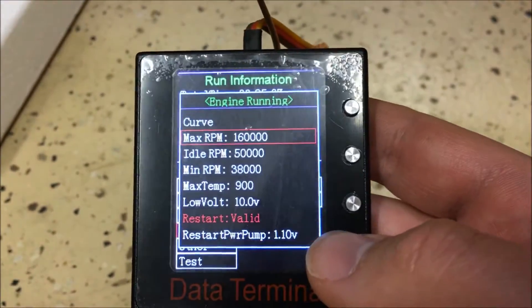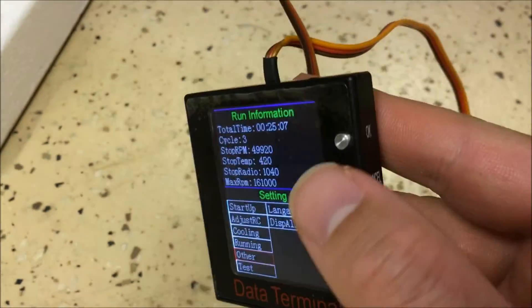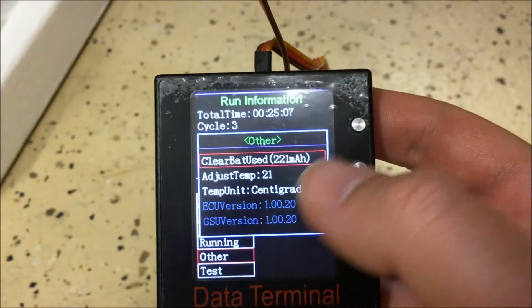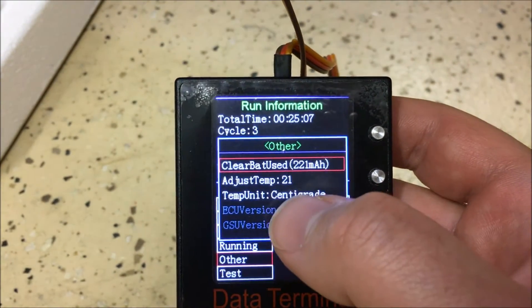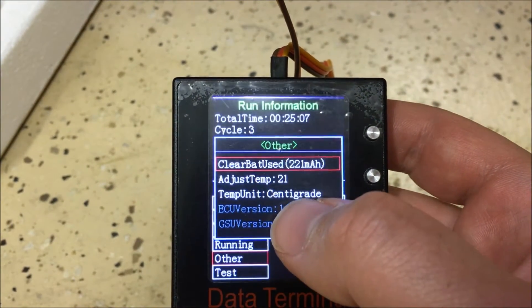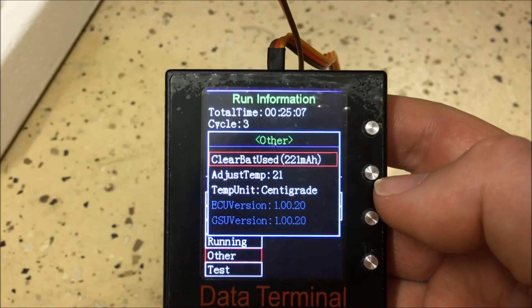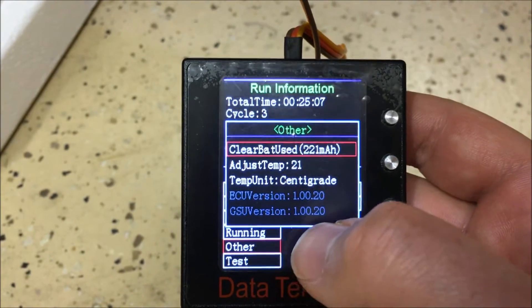On the next menu, similar to the Xicoid ECU, you can clear battery usage, adjust and calibrate your thermocouple temperature reading, switch temperature units between Fahrenheit and Celsius, and view the ECU and GSU software version numbers.